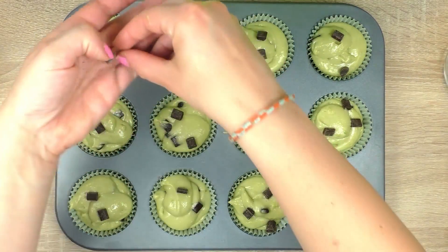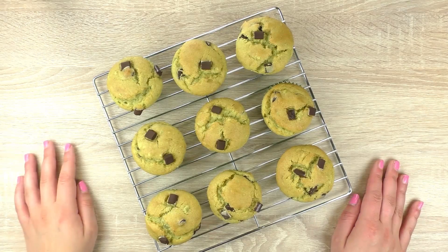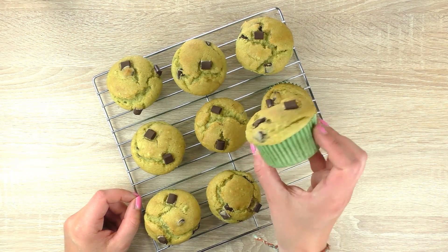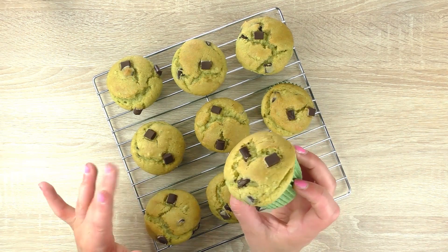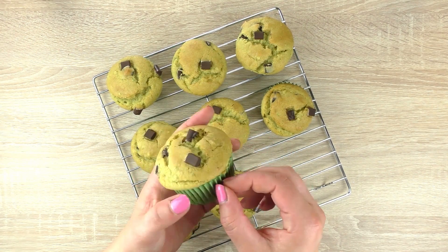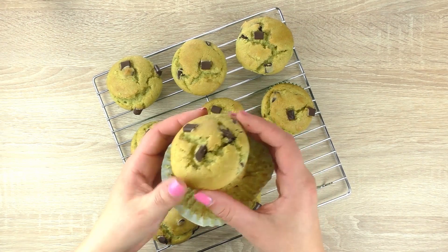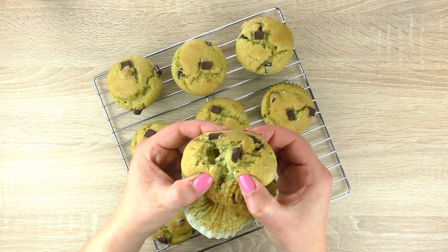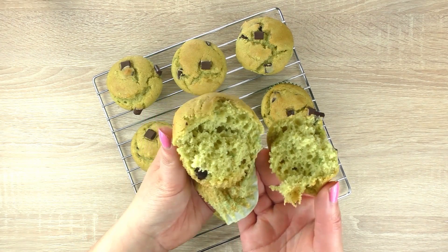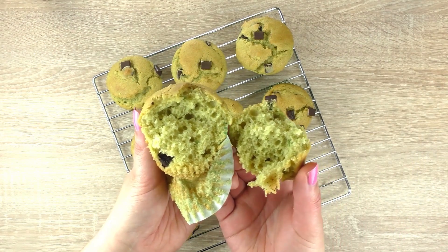Bake for 20 minutes at 180 degrees. I hope you can see they have a really light green shade — I think it looks really cool, maybe a bit slimy and like Halloween — but all in all it's really really good. Let me show you what it looks like on the inside. As you can see it is greenish, and some green bits are visible too.